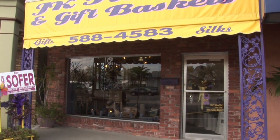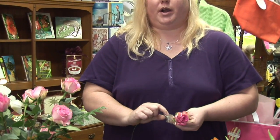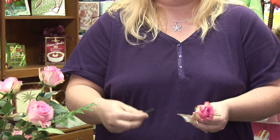Hi, I'm Karen Rodowitz of JK Flowers and I'm here to show you how to do a hair arrangement with fresh flowers. The first thing you want to start off with is either a plain clip or a comb, which you can see I have here.